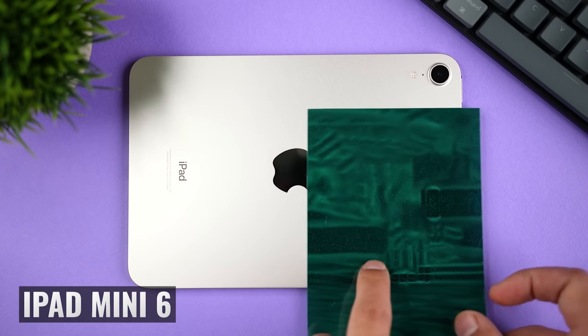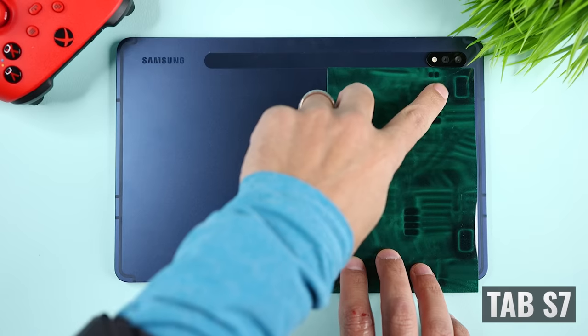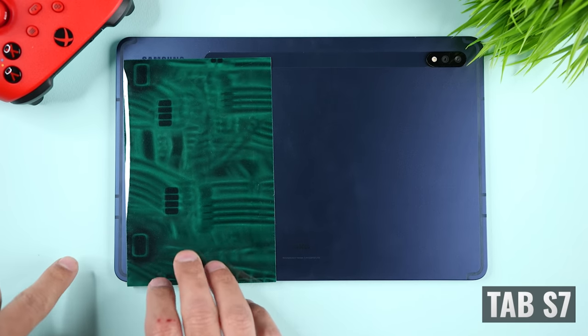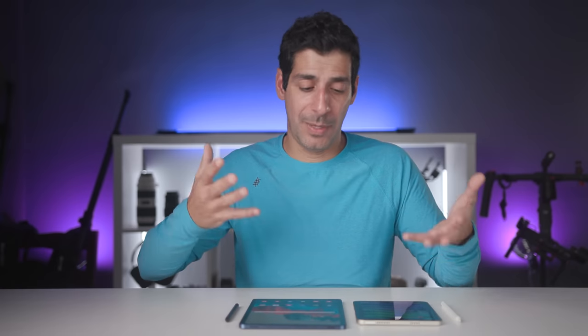When it comes to speakers, the iPad Mini 6 has two versus four on the Tab S7, and the Tab S7 delivers warmer and more rich audio. For its smaller size, the iPad Mini 6 actually sounds really good, but head-to-head the Tab S7 is better.